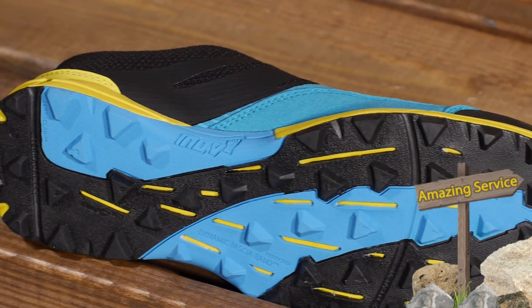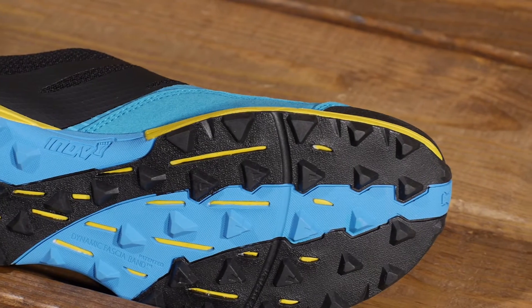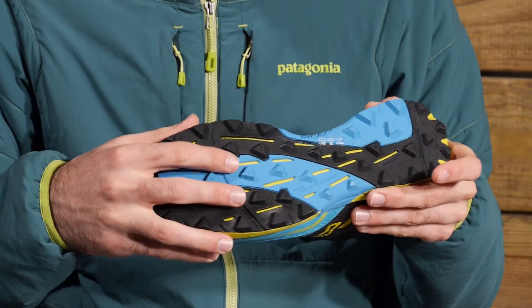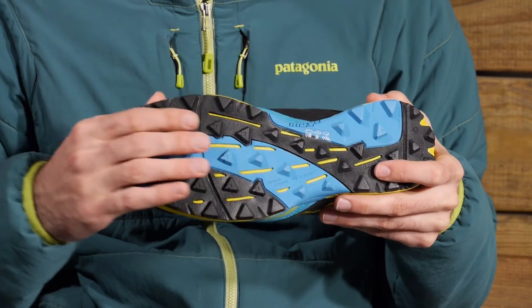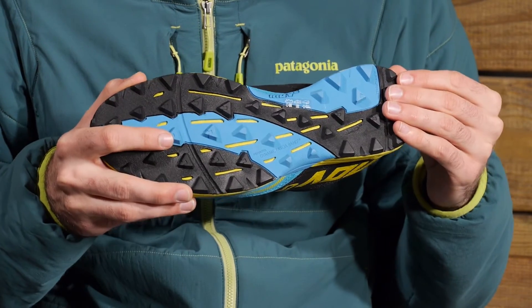Taking a look at the outsole of this shoe, we have a dual C outsole, which is a multiple compound outsole. It gives you a really great balance of hard rubber and sticky rubber to keep you on the trail and gripping well. Each lug here is multidirectional, so you are going to get traction regardless of the direction, with that balance of harder rubber and sticky rubber to maintain grip but also overall durability.